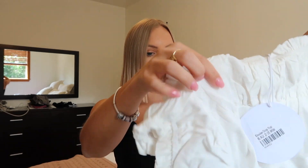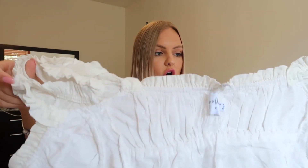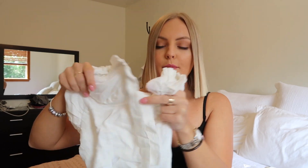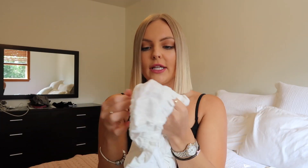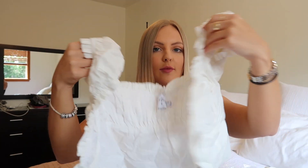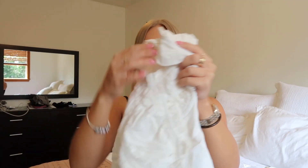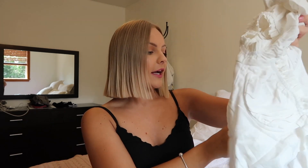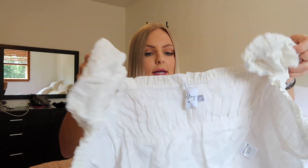Okay, so this is a shirt that I ordered and it is so cute. I love the detailing — it has a cutout for the boobs and it is very frilly. It's so soft and it's a crop top. I'm really excited to wear this. This might even be cute with the skirt. I got this in a size US 2. This top was $43, and I totally forgot to tell you guys the skirt I showed you was also $36.